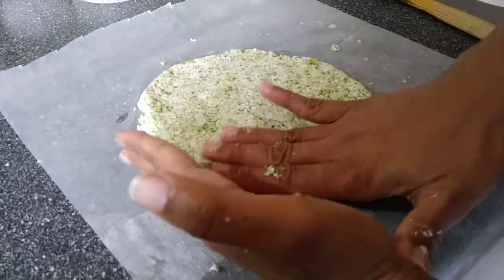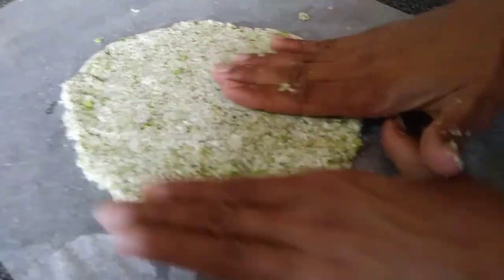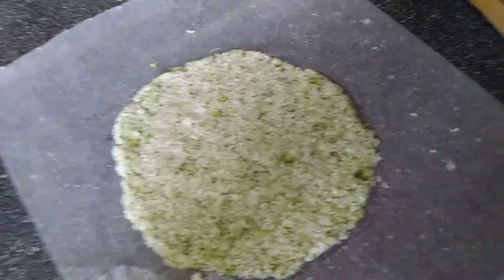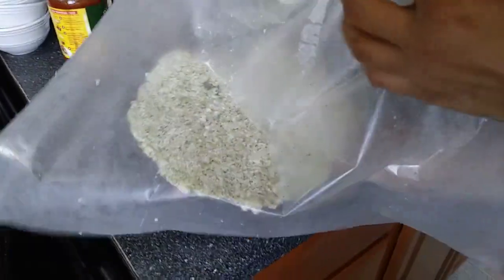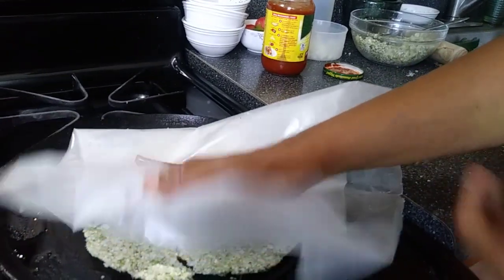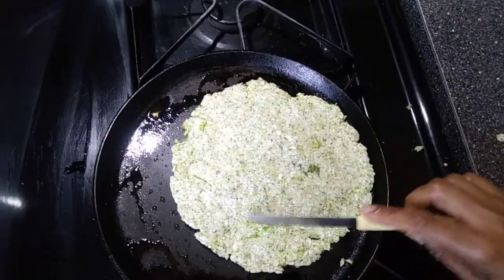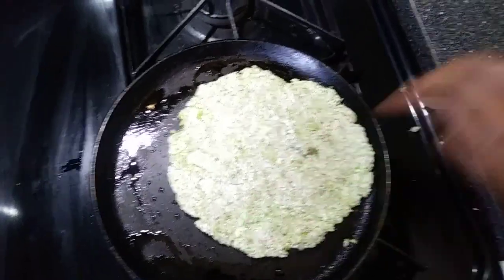Heat your pan with a little oil over it. Our pizza crust is ready and I'm going to transfer it onto the pan — you can see it's a very good pizza base. Grease your pan a little bit and transfer the crust over the pan. No worries if you find some cracks, because it's still in a soft state — you can fill them with your finger or a knife.